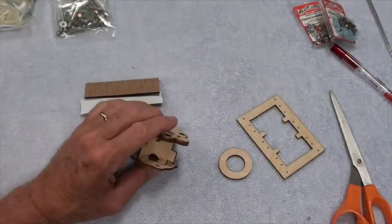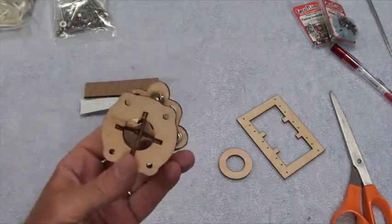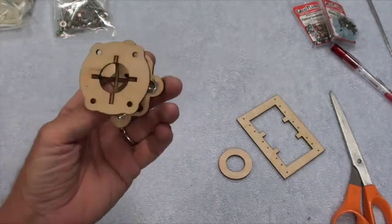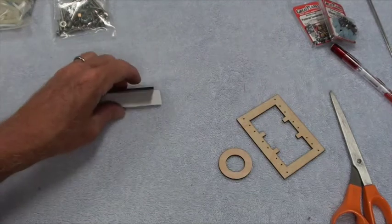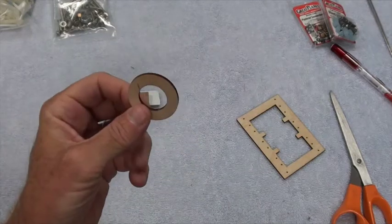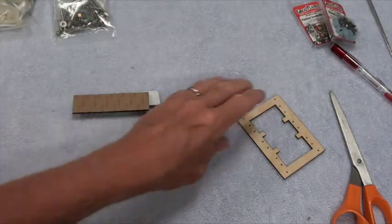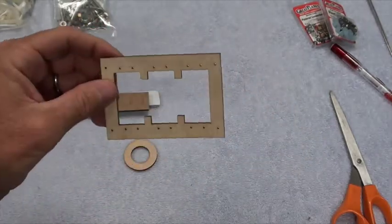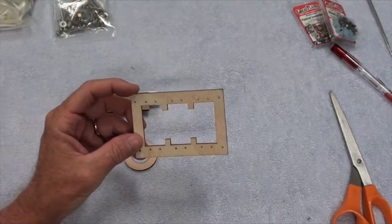I'm not sure where the double-sided foam goes yet. It may only be used for the electric motor version, so we won't need that — I'll set it aside. This ring goes on the front of the fuel tank, so we will definitely need that. And this tray will hold the three servos.